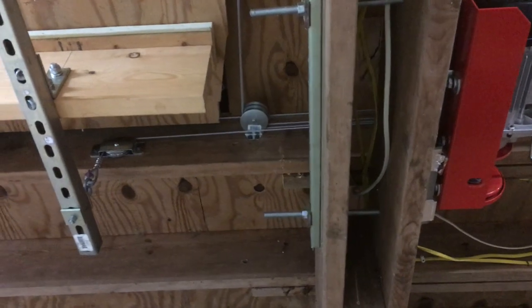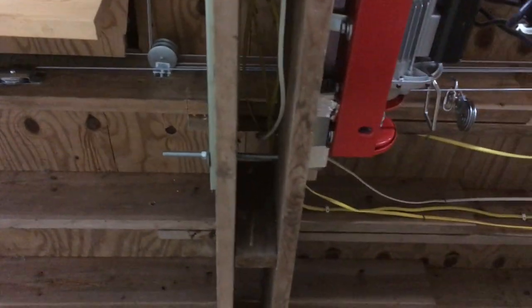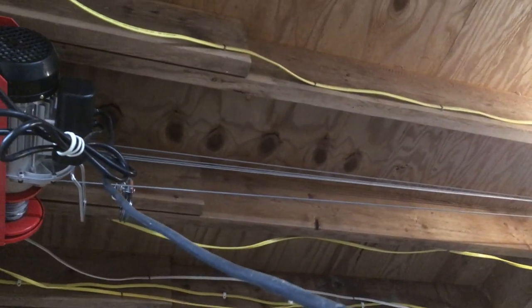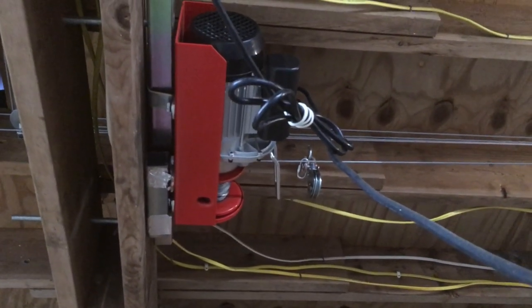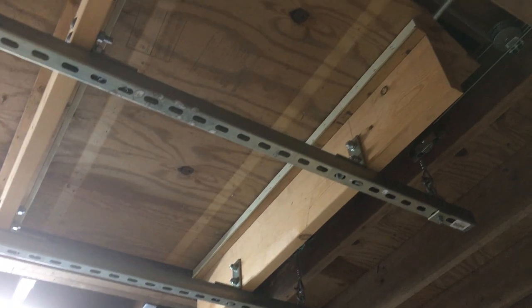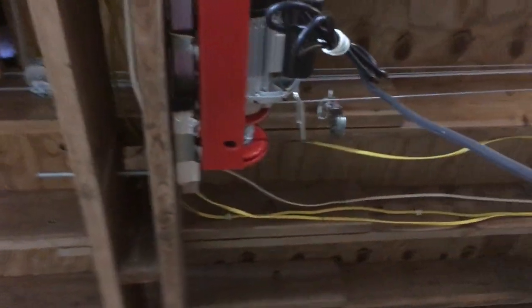But they all come together. You have that right-angle turn there and you end up with four parallel cables. And then you have the motor here. You have to be able to make one wire turn into four wires for the falls that are lifting and lowering the elevator — and that's why it's horizontal.